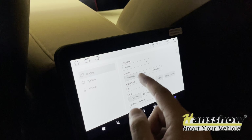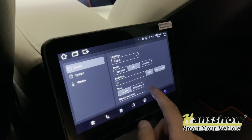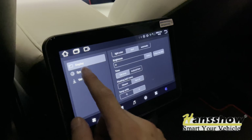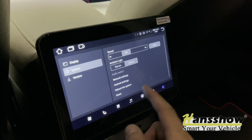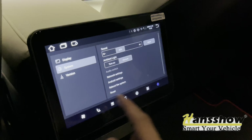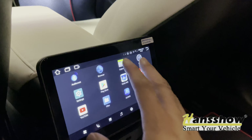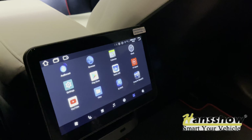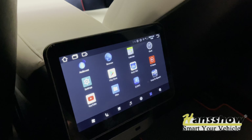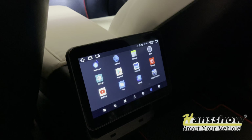In settings you can change your language, toggle dark mode or set it to automatic, and change your temperature unit to Fahrenheit. Here's the network section where you can set your Wi-Fi and access Android settings. With Google CarPlay itself it's a game changer — you can use this as navigation with so many functions. Let's go ahead and take this screen protector off — and that's how you install the rear entertainment system from Hancho.